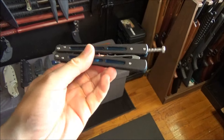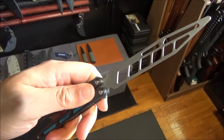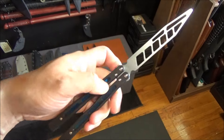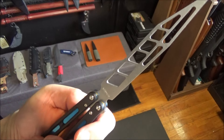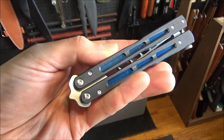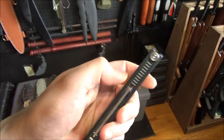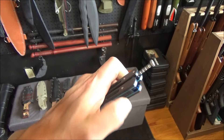Alright, the blade is not sharpened. It's skeletonized, so this is legal in most places because it's just a trainer. Nice stonewash on that. So it's got G10 handle scales. It's got those reflective inlays. It's got a spring-loaded latch.